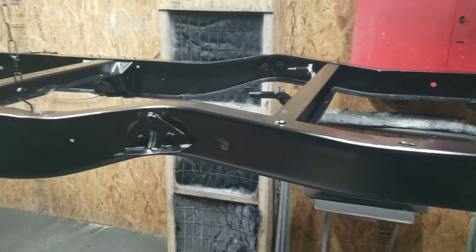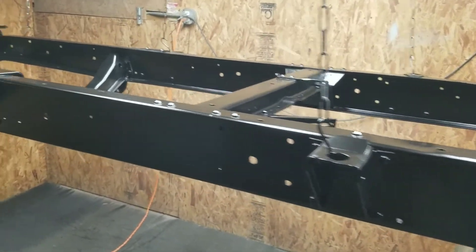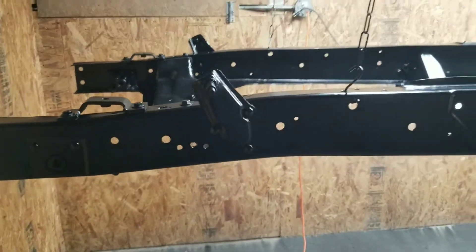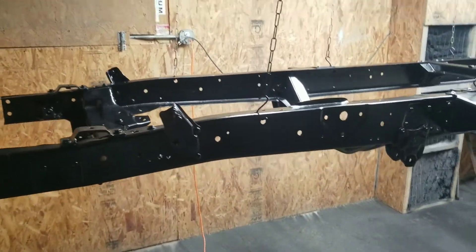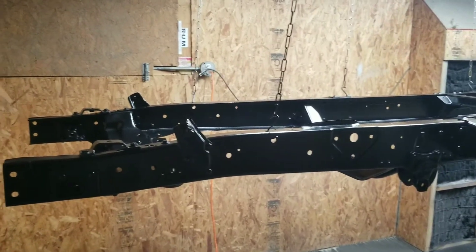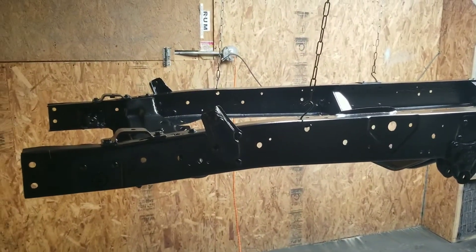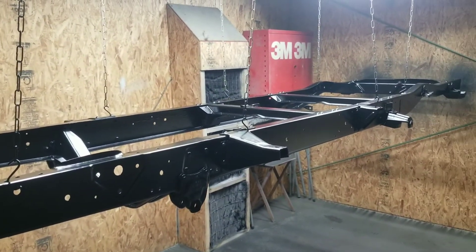It's been like three days since I painted the frame. It came out pretty sweet, I'm happy with it. Some parts started rolling in this week - lowering springs, power disc brakes, and motor mounts. It's going to be a cool little hot rod. Got a little built small block, four speed. We'll get it off the chains this week, back on jack stands, and start bolting stuff to it. It's going to be a cool little project. There will be more videos to come, so stick around.